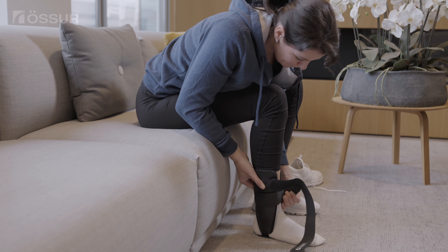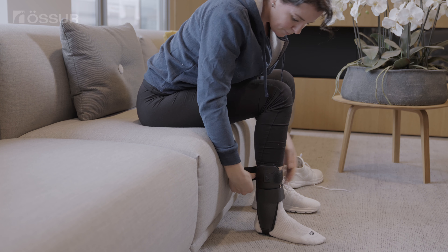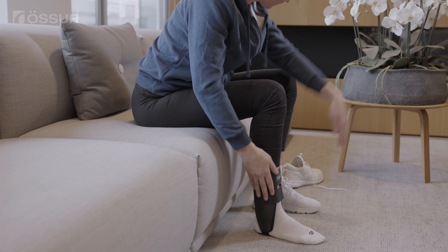Hold the stirrups up against the leg while wrapping the lower strap snugly around the brace. Wrap the top strap. Readjust the straps as needed for a secure and comfortable fit.